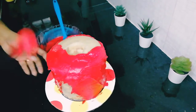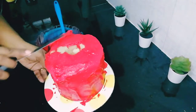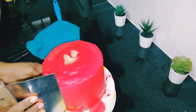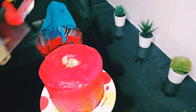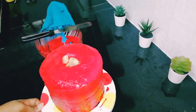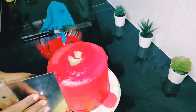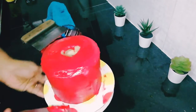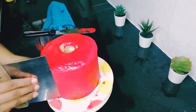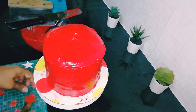Start frosting from the sides and then move on to the top. Once you smoothen the edges, if you see any holes or uneven surface, add extra frosting and smoothen again. Cover the top of the cake with frosting too — no need to make it extra smooth, because it's a melted candle design, so you can leave it as is.